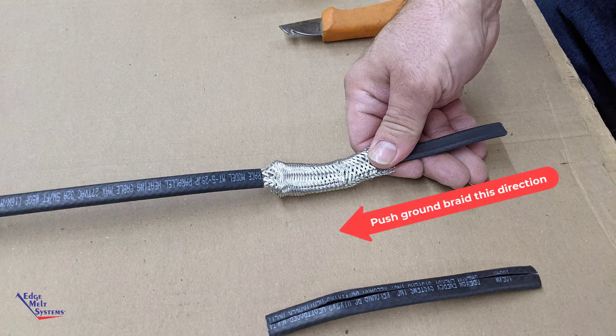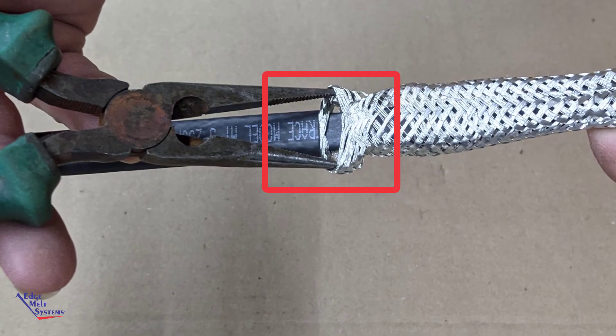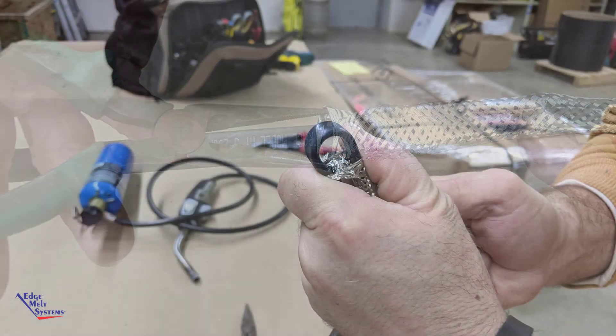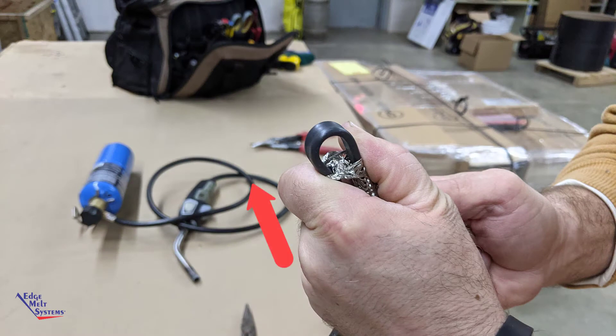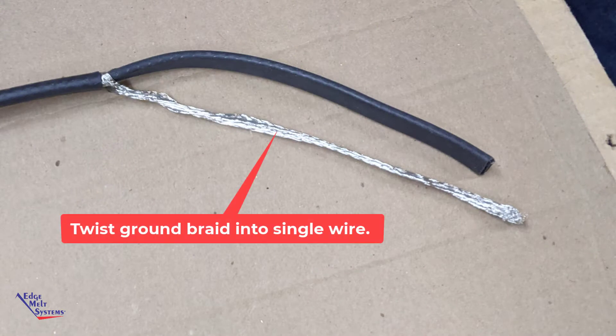Bunch up the ground braid by pushing it back from the end of the heat cable, then insert needle nose pliers near the score mark to create an opening through the ground braid. Once accomplished, double over and push the inner portion of the end of the heat cable through the ground braid, separating it from the ground braid. Straighten out, pull tight, and twist the ground braid so that it forms one complete ground wire.